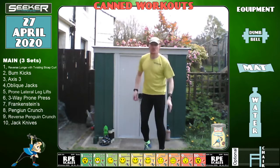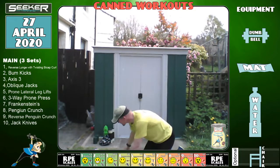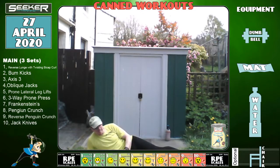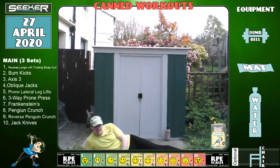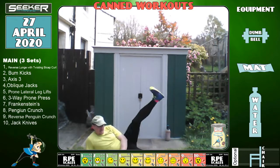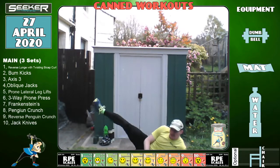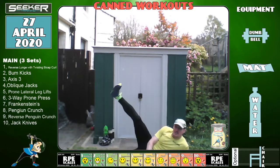Right — prone lateral leg lifts. This is the first mat I ever had — it's like a security blanket. I got it with the Wii Fit when I first started losing my weight. Changing in three, two, one and change. Whilst we're down here we can stretch. 10 seconds — are you feeling alright? I'm starting to feel a bit fatigued in my hips and thighs. Two, one.